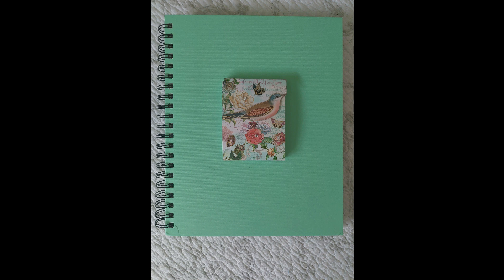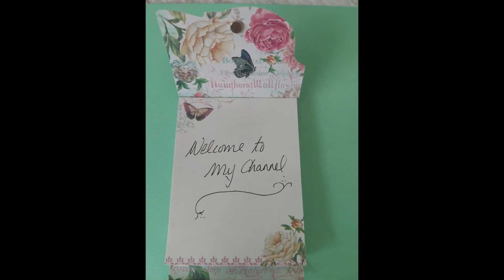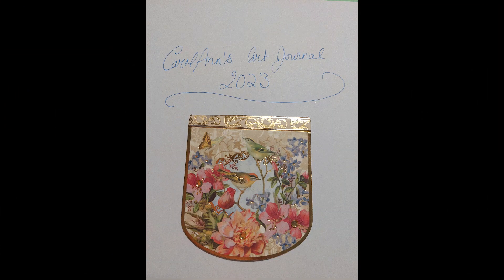I bought the journal from Michael's — it has a ring edge to it so that I can slip 140-pound watercolor paper inside and not bulk it up too much. I found these cute little notepads at a home store and I thought they would decorate it, so I put one on the outside and one on the inside.